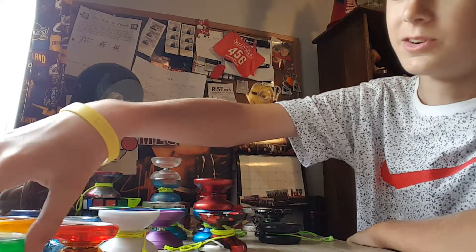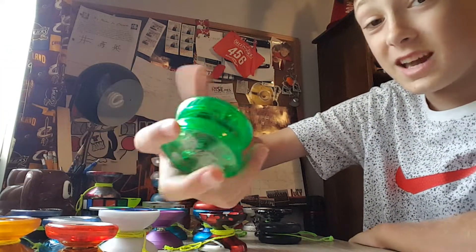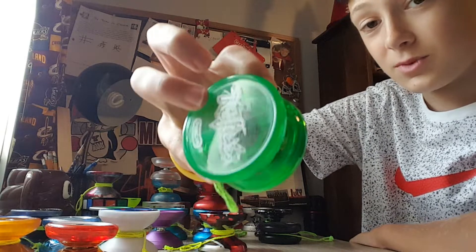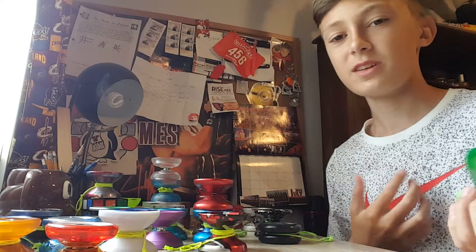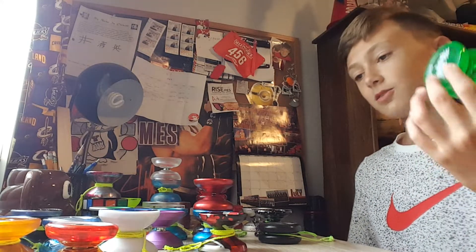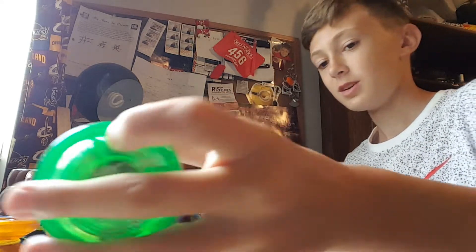So the first yo-yo — this was my first ever yo-yo. This was a Duncan Reflex, and I love this thing. It was the first yo-yo I ever got. Really cool, so I have a lot of memories with this one.